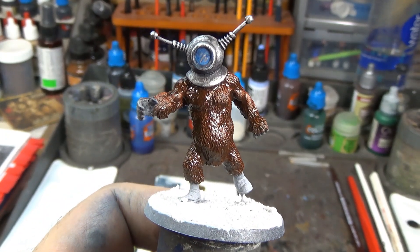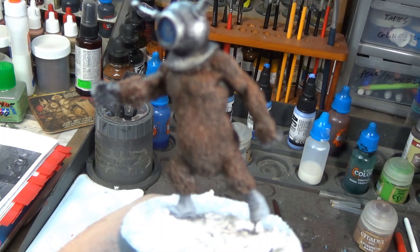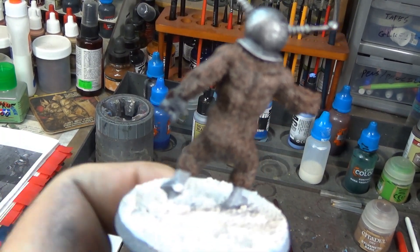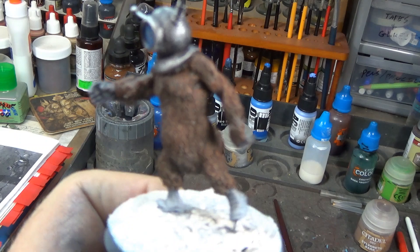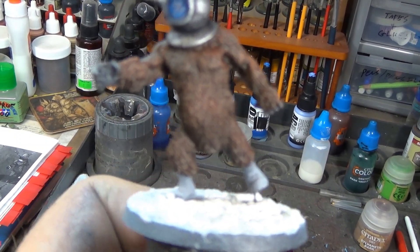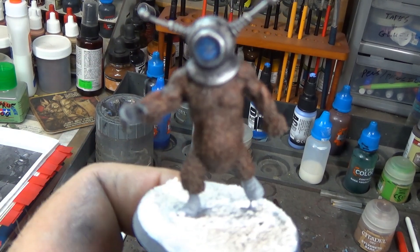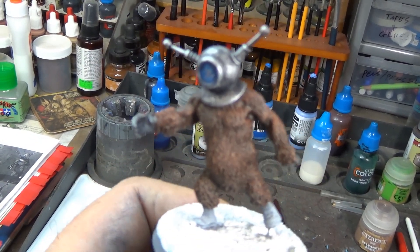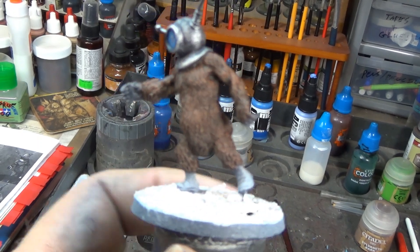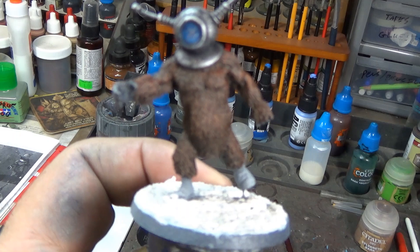Alright, Robot Monster's fur is all done. I've got him all dry brushed with the Sylvanus Bark and it makes a nice little highlight to that dark brown Gorgon-Grunta Fur — kind of reddish brown. We're gonna do his boots next and this guy is like 90% done. I knew it wasn't gonna take very long — really quick little paint job — but yeah, he's coming along nicely.